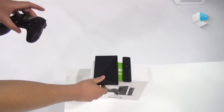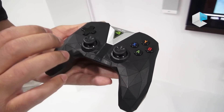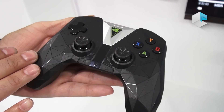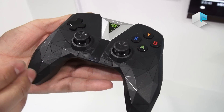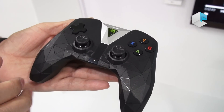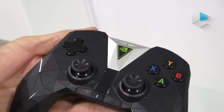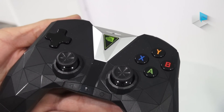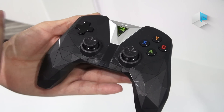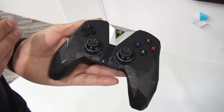Here we have the new Shield controller. It's been redesigned completely from scratch. You'll notice the sleek, stylish form factor. It has rumble feedback and Bluetooth connectivity. It actually has an always-on microphone so that you can talk to your Shield in a completely hands-free experience. So when we have Google Assistant in Q1, you'll be able to control your environment, control your home, and control your entertainment, all without using your hands, only using your voice.